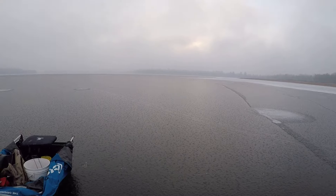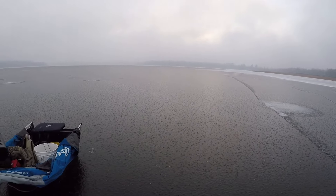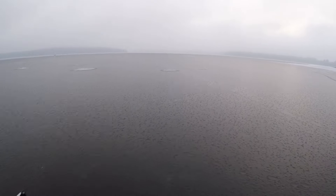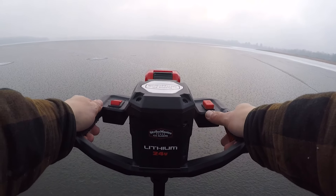Welcome back to another video guys. Early ice Minnesota, we're back out here at 7 in the morning. Gonna drill the first couple of holes - got the Strikemaster 24 volt here.